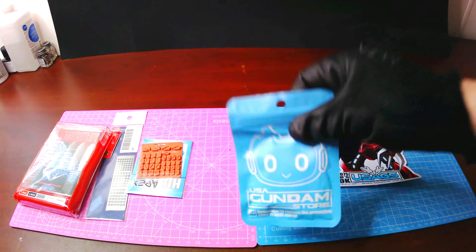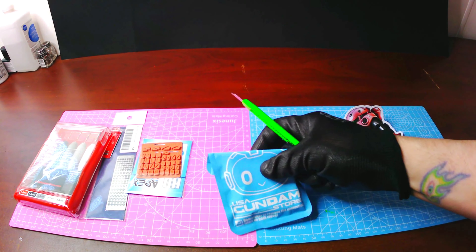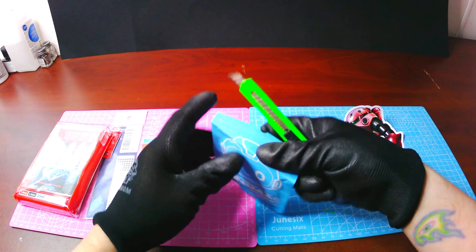Next up out of the box is something very handy. These are hand drills for making holes in your suits. Maybe I could give these a shot and try them out here soon.